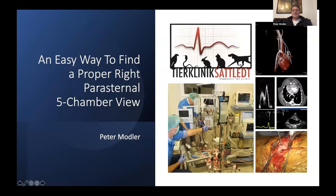Hello again and welcome to Five SonoMads. As I'm preparing my lectures for the SonoPass Summit, which will take place in California in July, I was thinking about giving you a very short lecture today. What would be better than a simple twist, tilt, and slide session? I decided to talk about an easy way to find a proper right parasternal five-chamber view, because many people have difficulties getting it in an optimal way.